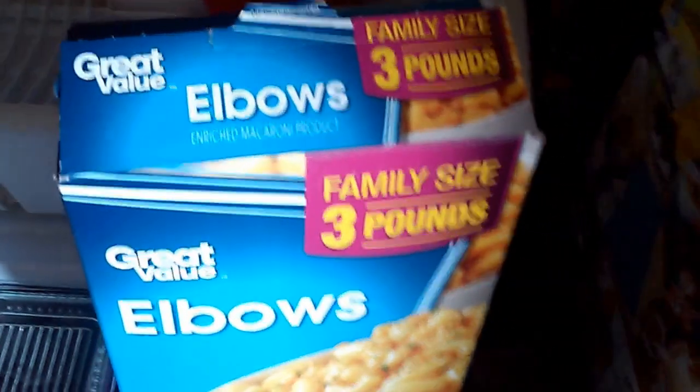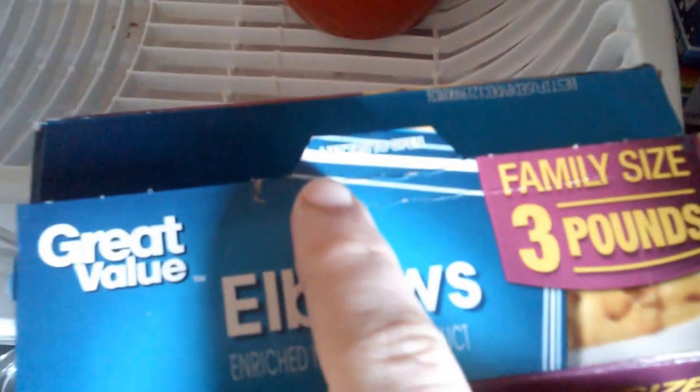The quality of the macaroni itself is fine — I'm having some mac and cheese. But what's crazy here is this little tab. It's one of these typical 'lift tab to open and then insert tab here to close' mechanisms.